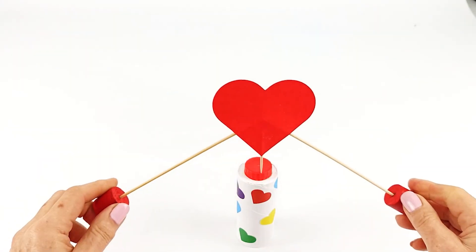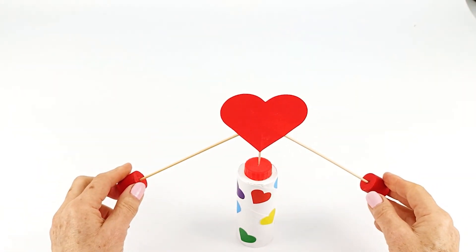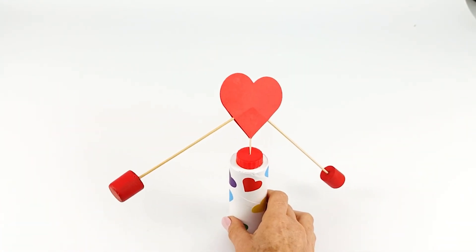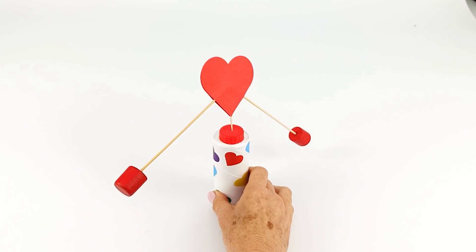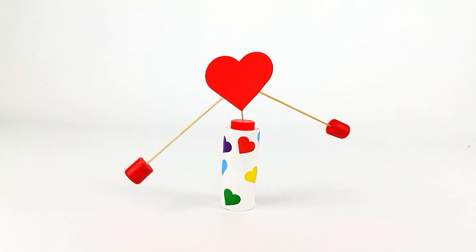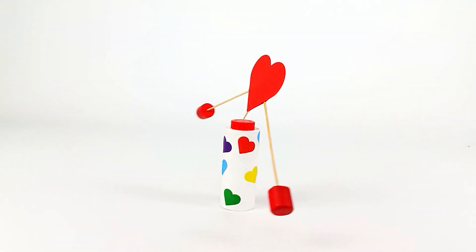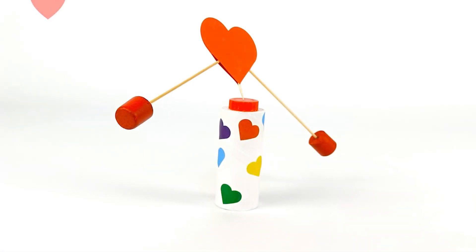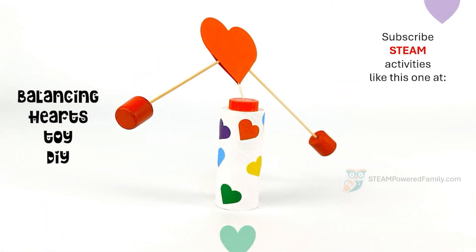So now we're going to give it a nice little test. This is a fantastic, very simple physics activity that you can do with your kids. It doesn't take very long and is a great way to get hands-on with physics, balance, center of mass, and gravity. For this and more STEM activities, visit steampoweredfamily.com. Bye for now.